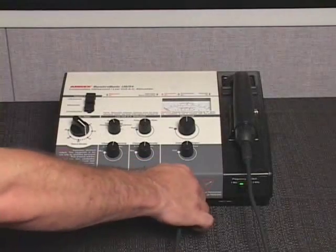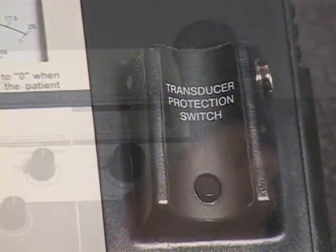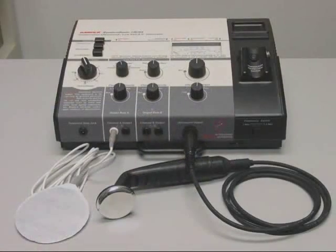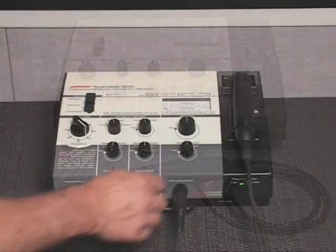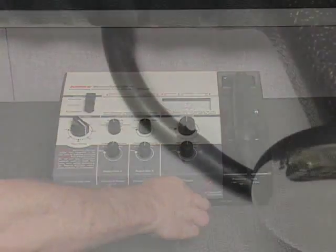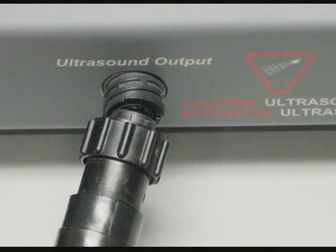The US54 is equipped with a cable fault alarm system, transducer protection switch, interrupted output, and has combination therapy capability. The cable fault alarm system will alert the user to transducer cable damage or improper cable connection by activating an audible and visible alarm.